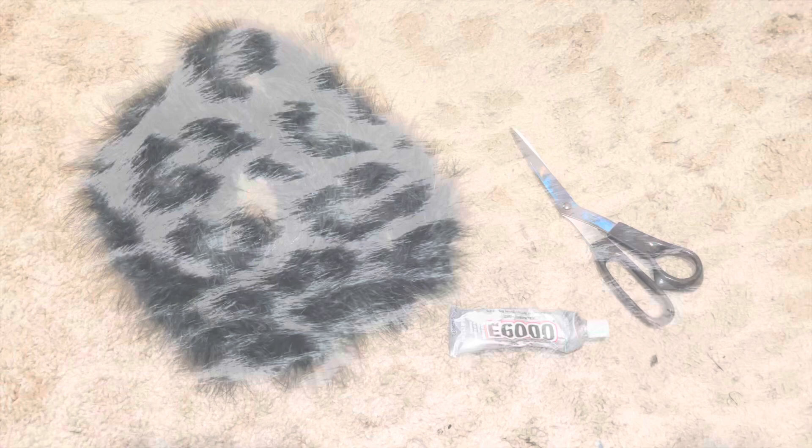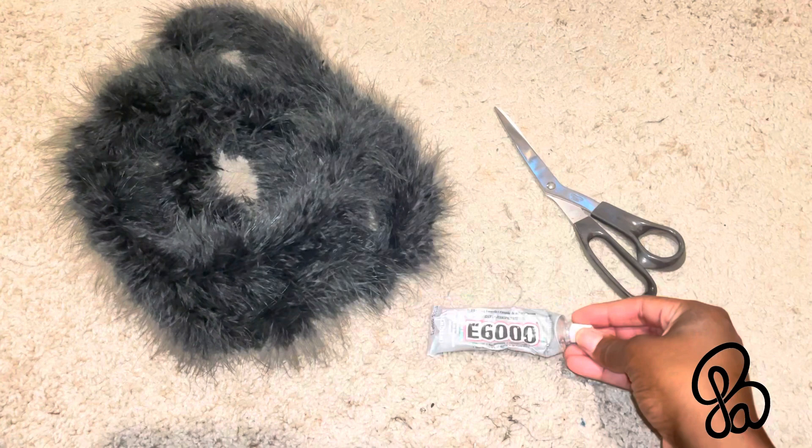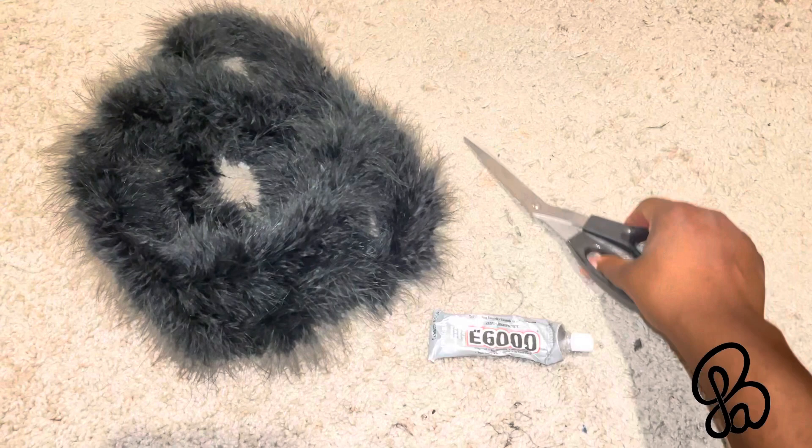This is going to be a very simple tutorial. All you're going to need is your E600 glue, a pair of some really good scissors to cut with, and then also your feather boa, which I actually got from Hobby Lobby — it was like three dollars.